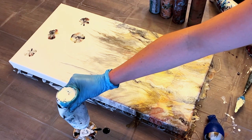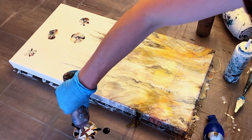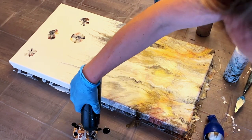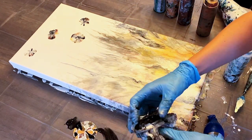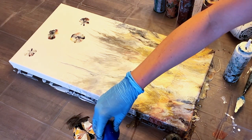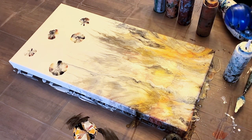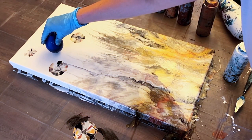You'll probably notice my hand hovering around a bit — I'm just thinking about placement as I'm working. You want your flowers to not look too evenly spaced or too uniform, or else it won't give you a natural look. So bear in mind while you're painting to think about having an organic natural-looking placement with different sizes, shapes, and colors of flowers. You can also use your finger to pick up a little bit of paint around the outside edges of the flowers if they're looking a little too round or too perfect.